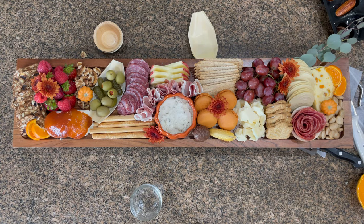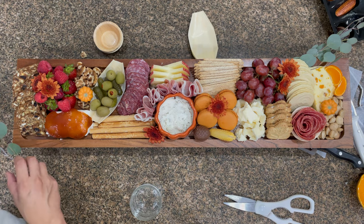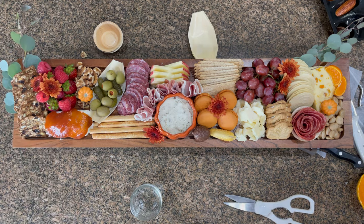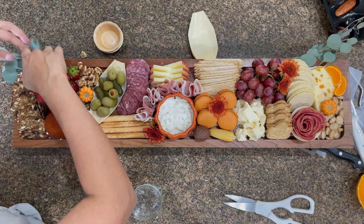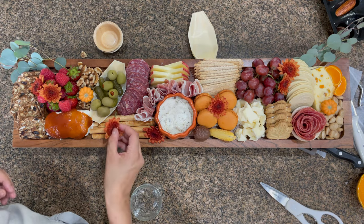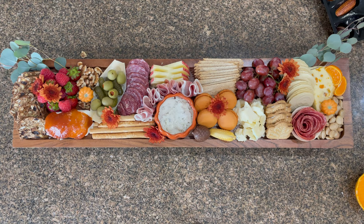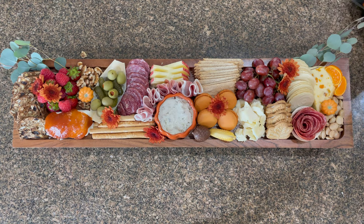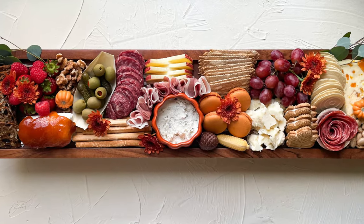Lastly, I'm adding beautiful flowers I found at Trader Joe's — they had such a gorgeous burnt orange color that I thought would go perfectly with this fall board. I'm also tucking in some eucalyptus and finding little spots to fill in wherever there isn't food, just to decorate the last bits of the board. I hope you enjoy it — happy fall, I hope you have a great and safe holiday. Thanks for watching!